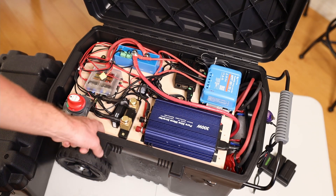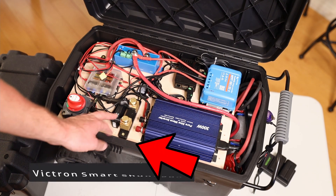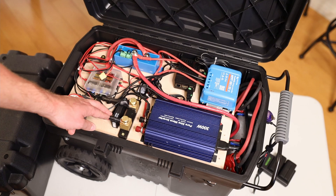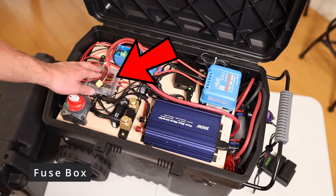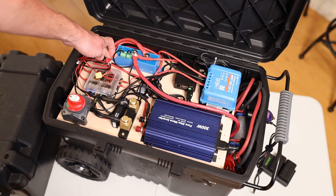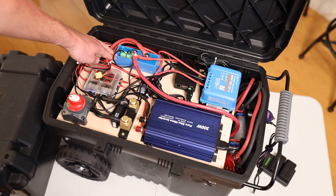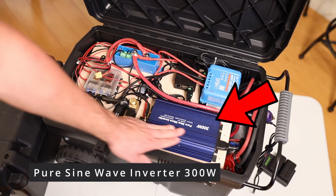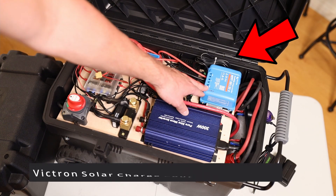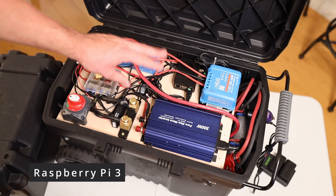The batteries are underneath the board. The negative main on this side has a power switch so I can turn off the complete unit. It goes into a smart shunt from Victron so I know how much power is in it and the battery percentage. From the fuse box, which is connected here on the negative side, I also have the positive. Because I have an LFP battery, I decided on a smart battery protect, which cuts power when it hits less than 50%. We also have a 300 watt pure sine wave inverter, a solar charge controller from Victron, and a Raspberry Pi that logs everything from the Victron components.